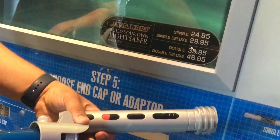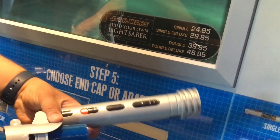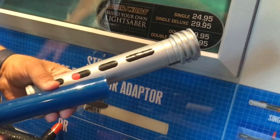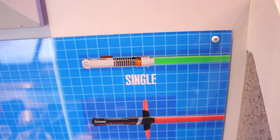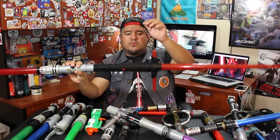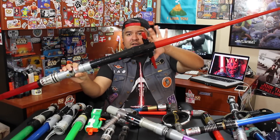Sometimes you guys ask me, how much are the lightsabers? I like to give a range of prices and not the current exact prices because I know a year from now they're going to go up a little bit. So I like to say prepare, if you're going to get a single lightsaber, prepare to spend about $20 to $25. If you want to get a deluxe lightsaber like the Kylo Ren one with the little cross guard, this little piece alone raises the price another $4 to $5.